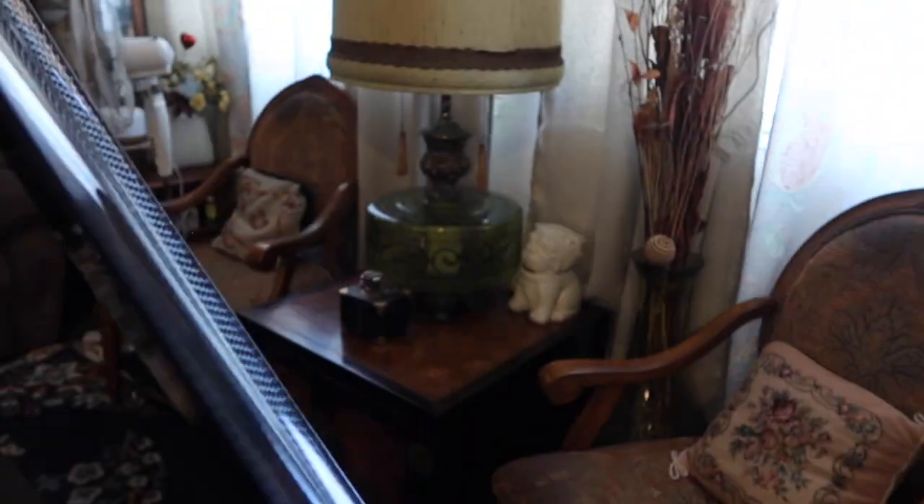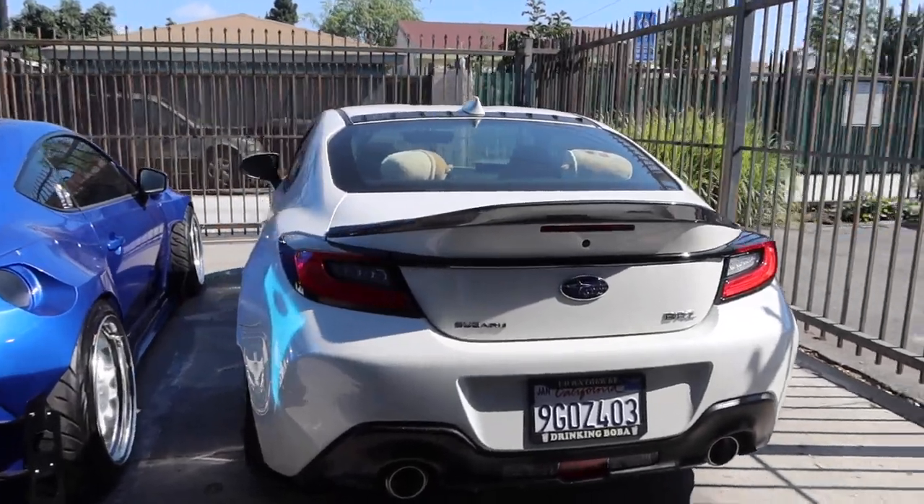Oh my god, shout out to you guys. You guys did a really good job on this. That's sick. One hour later — so I got the duckbill spoiler installed.